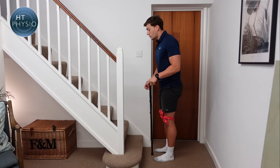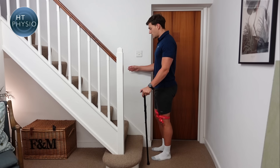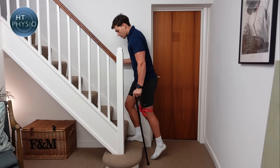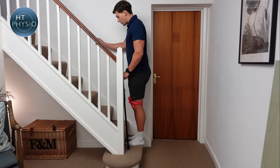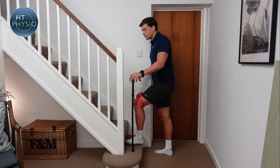Now let's pretend the handrail is on the right side instead. We swap the stick over to the other hand and hold the handrail on the right side — nothing else changes. We're still going to move the good leg up first, and the stick and bad leg always stay together. So: handrail on the right, good leg up first, then pull with the handrail and push with the stick as the bad leg goes up at the same time. I like to time it so the stick lands just ahead of the bad foot.